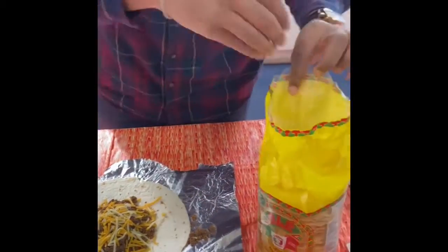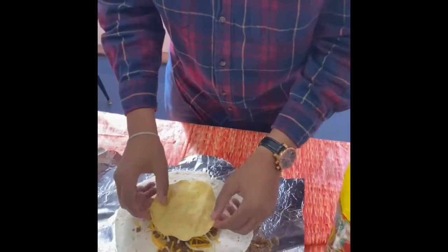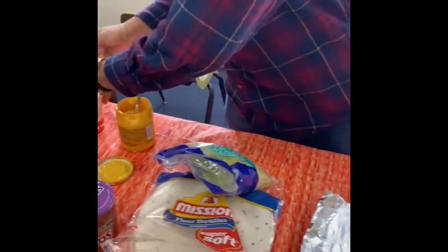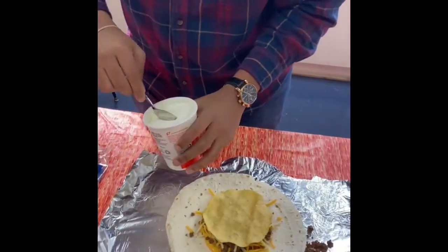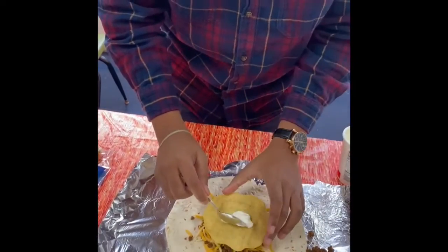This is the thing that makes it a Crunchwrap — this big chip. I'm going to place that on top right there. Then we've got our sour cream. Take some of that and spread it on top of the hard shell.